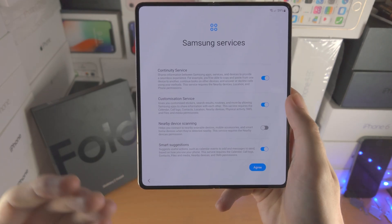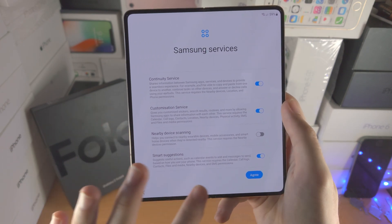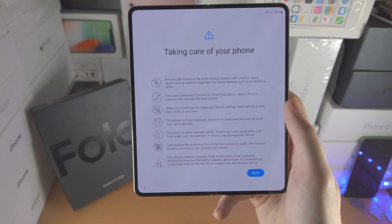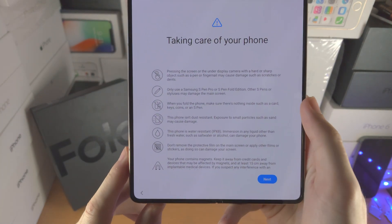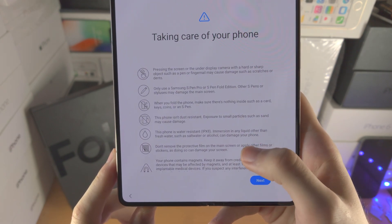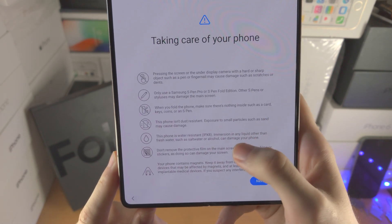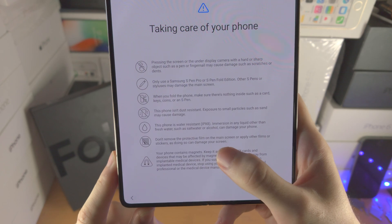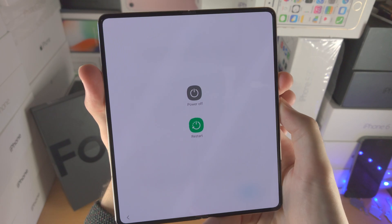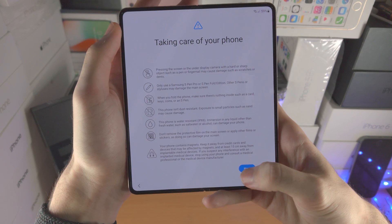These other options just customize your experience. Read through them — if you don't like them, turn them off. I personally am okay with those other options. Taking care of your phone — it's going to tell you how to use your phone properly. The main point is this phone is not dust resistant; it is IPX8 water resistant only. You can also see notes such as don't remove the protective film. Let's just tap on next.